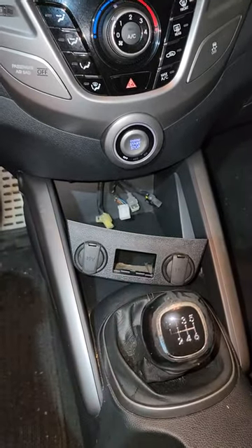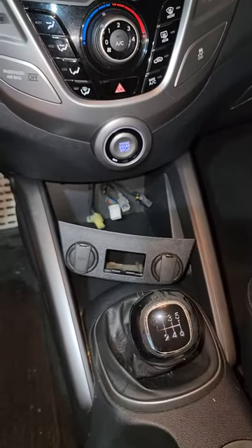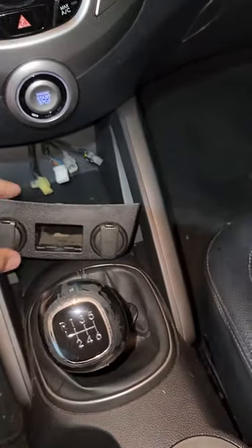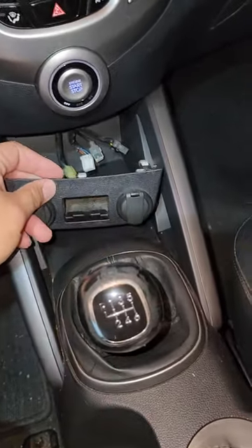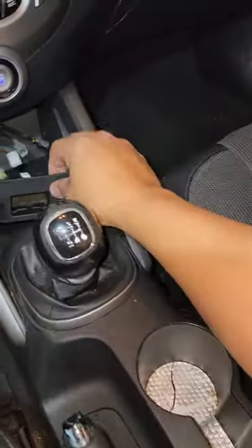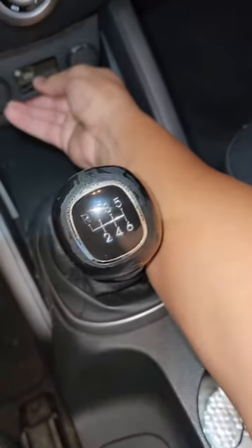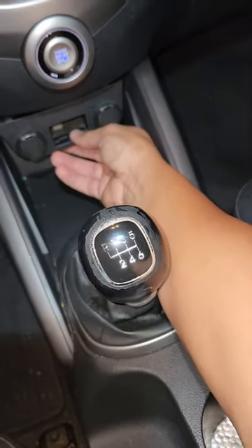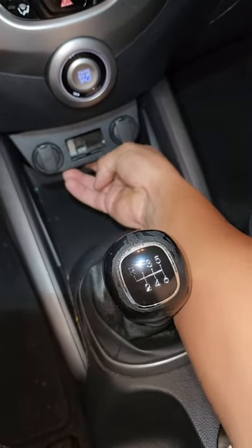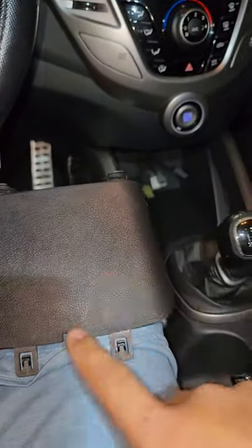This is a Hyundai Veloster 2012. If you want to know how to remove the USB port, I already did it — this one over here. I want to show you real quick. So this thing goes over here like this. The only thing you have to do is go underneath here and you're gonna see this space over here.